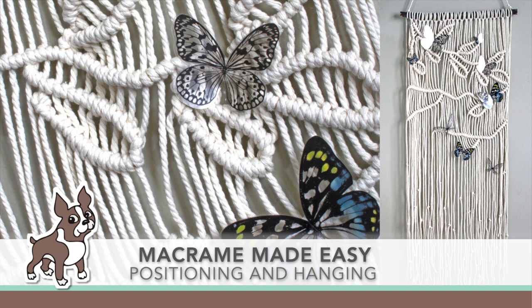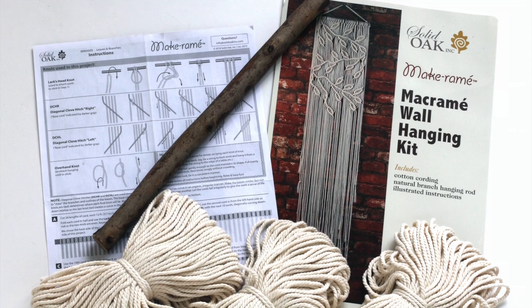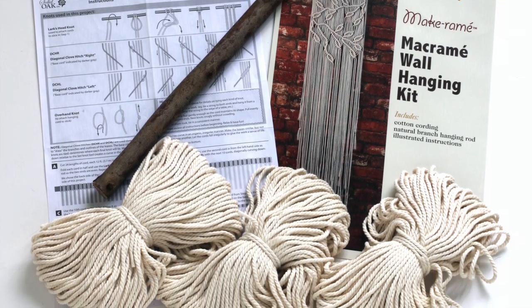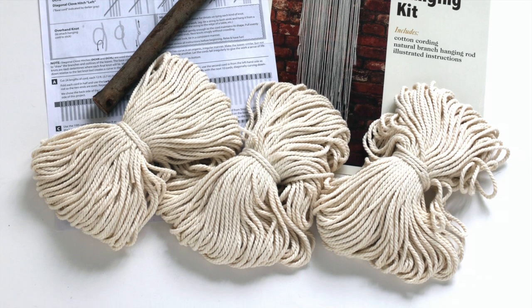Welcome everyone, it's Sherry Carroll for simonsysstamp.com. I have a macrame project that I'm working on today and I'm going to show you some easy ways to work with it. My kit is called Leaves and Branches and it comes with three skeins of heavy twine and also a natural wood dowel. The instructions in the kit were amazingly clear to follow.